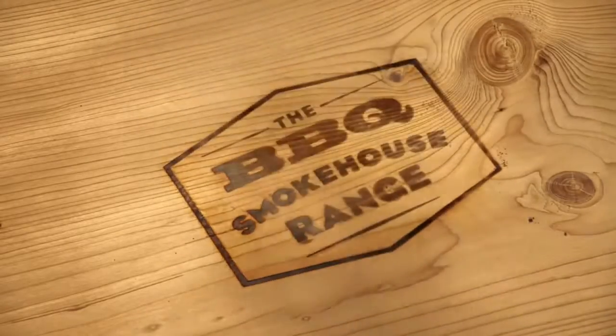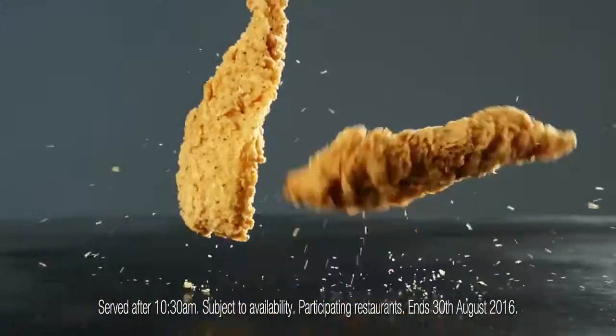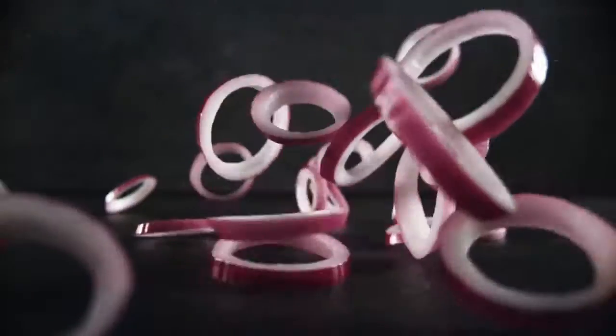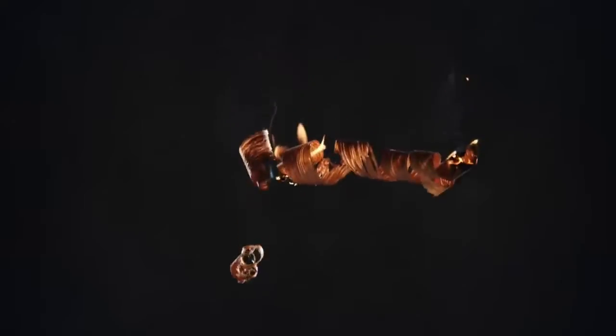Do you want to know how to make the new BBQ Smokehouse range? Take either 100% British and Irish beef or two pieces of succulent chicken breast. Add some red onion rings, Cheddar cheese, maple cured bacon, crisp Batavia lettuce, and a ciabatta style bun.